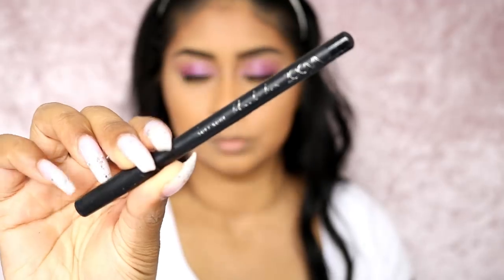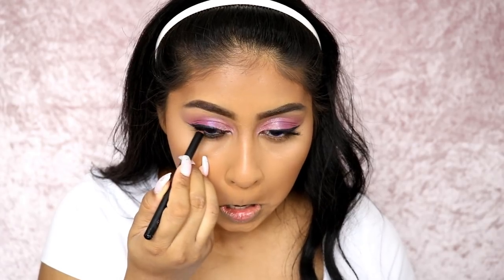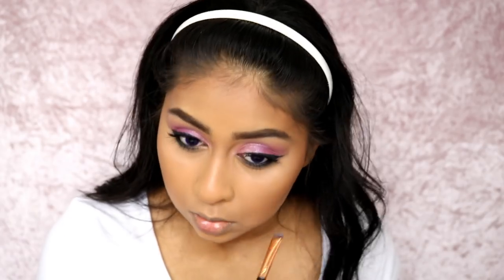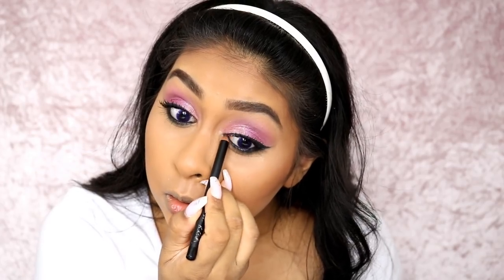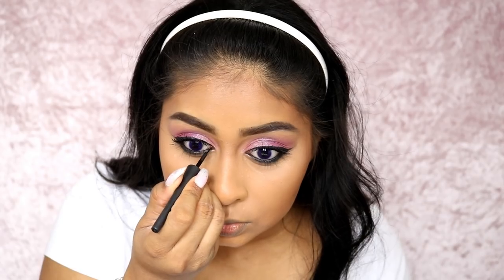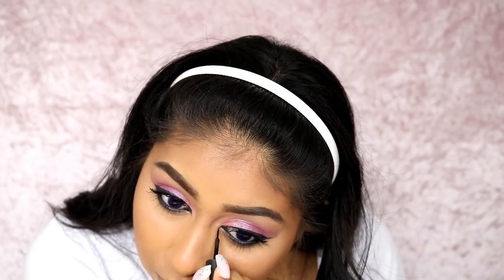On to bronzer - I'm using the Clinique bronzer, shade will be in the infobox, and I just lightly set my contour with this and also went down my neck to bronze that area. Then I'm using the Zoeva coal pencil in the darkest noir shade. I went heavy on the lower lash line because my mum had a very heavy lower lash line kohl look going on, and she connects it to the upper liner on the outer corner. So I connected it and used a brush to soften and blend it - I also went right into the inner corner, and used the Primark eyeliner to do a little point there too. My mum had some real makeup skills!